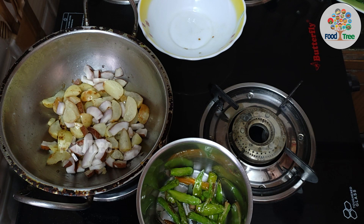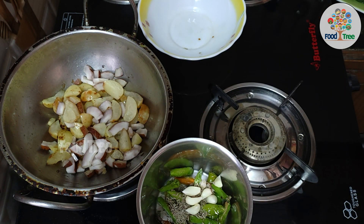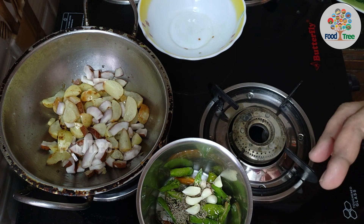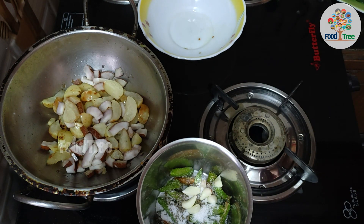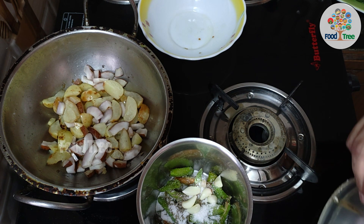Then we will put the chutney in the jar. We will add salt. We will put the chutney in half a tablespoon. After the chutney, we will be prepared for the chutney and check it.